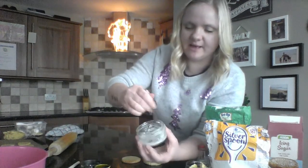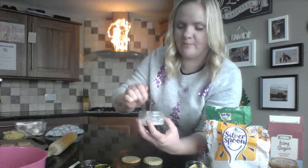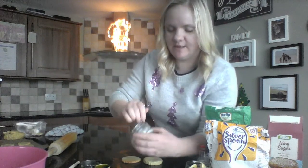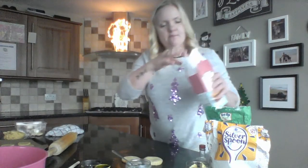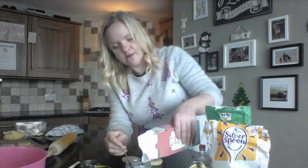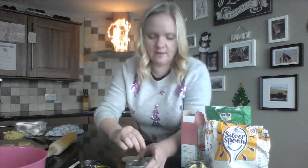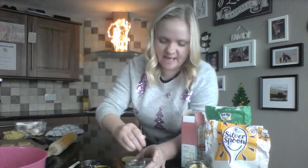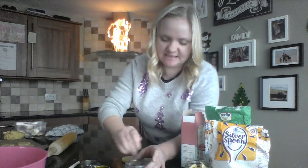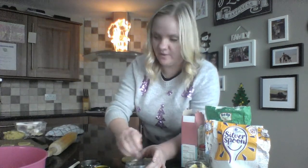We don't want the icing to drip off the spoon, so if that happens just pop a little bit more icing sugar in. We want it to be quite a thick texture so that it sits nicely on top of our biscuits.